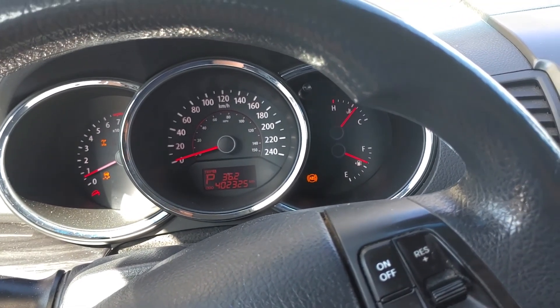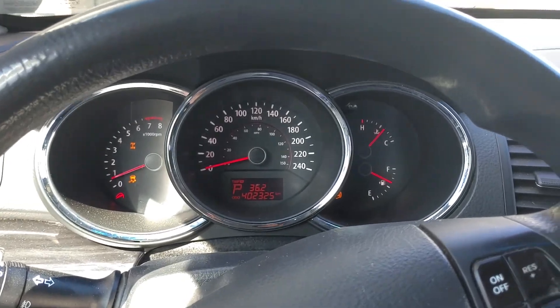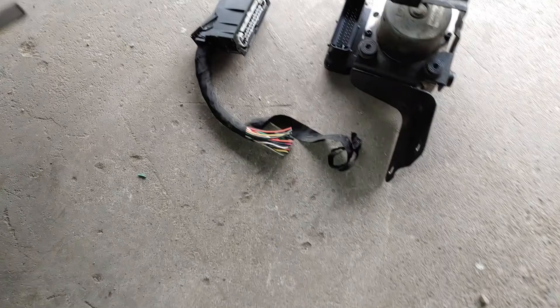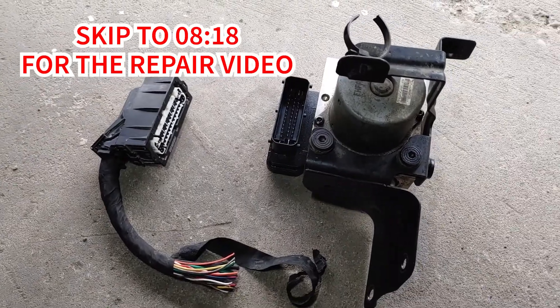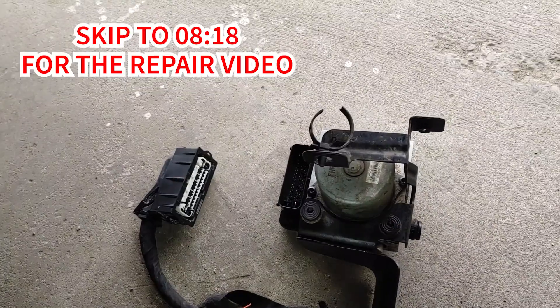If you've got an older vehicle and notice you're spending too much money on gas these days, there's a chance you could improve fuel economy by 50%. Not only can you improve your fuel economy, but also increase faster shifting and better braking — all with one repair. The one way to get this result is by swapping out your ESC AVS module.